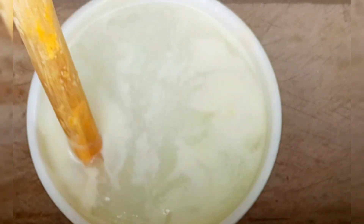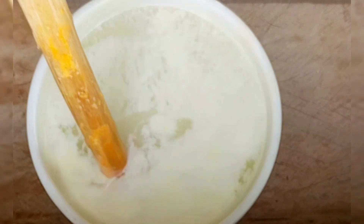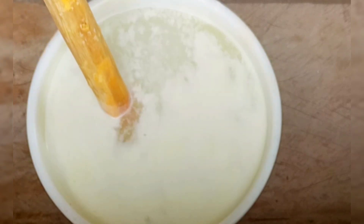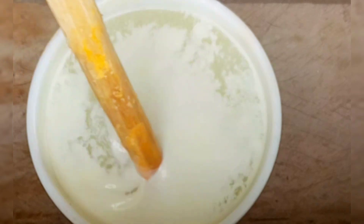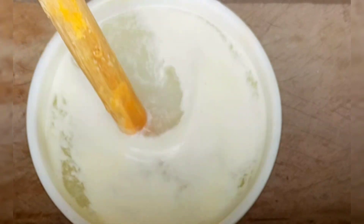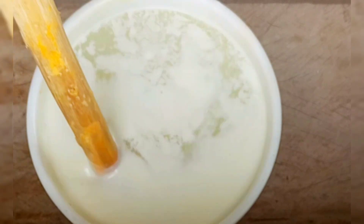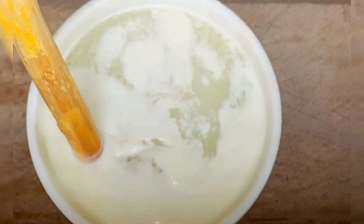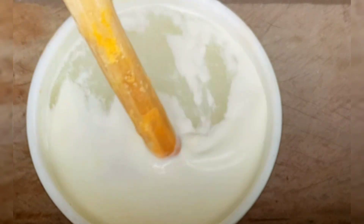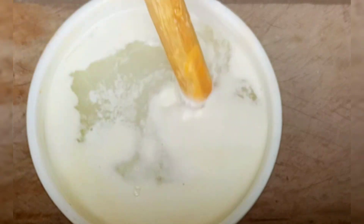Just forget about the measurements — I'm going to leave all the measurements in the description box. In case you're wondering what I just poured into that water, that is my calcium soda. I used 3.4 liters of water to dissolve my calcium soda. After you pour your calcium soda into your water, all you need to do is stir and mix very well until everything is dissolved.